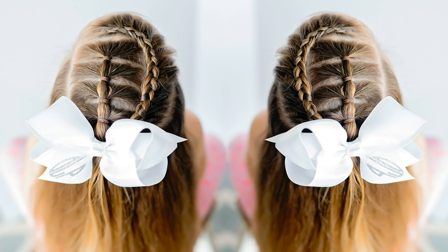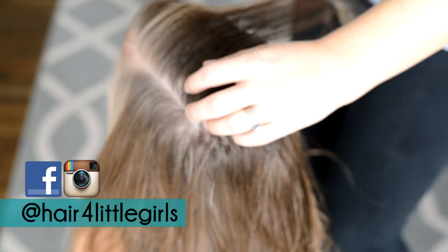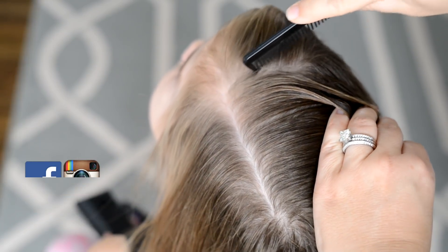Hi everyone! Today's style is a cute half up elastic style. I did this style a few weeks back and I had a lot of requests on my Instagram for a tutorial, so that's what we're doing today.